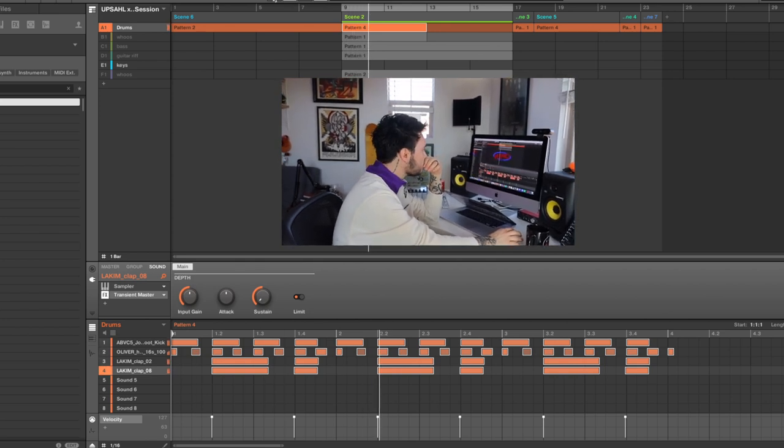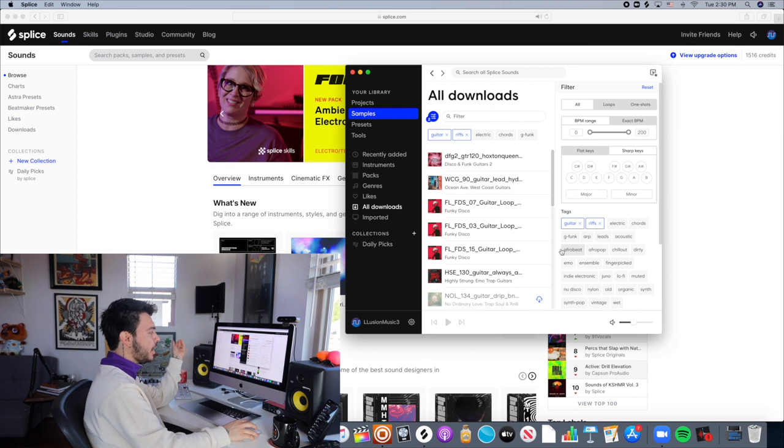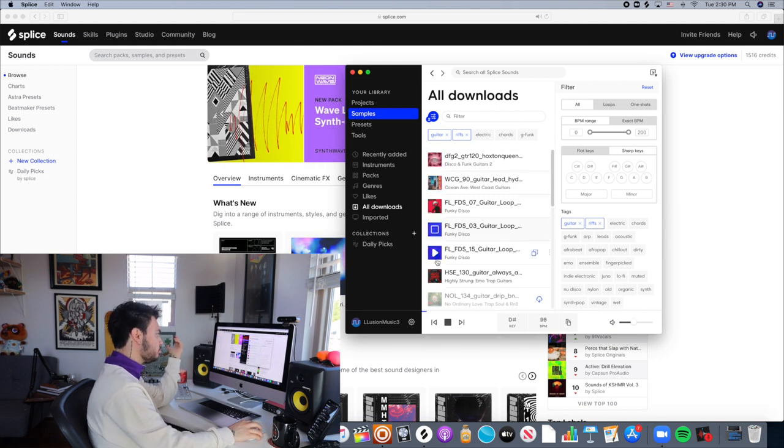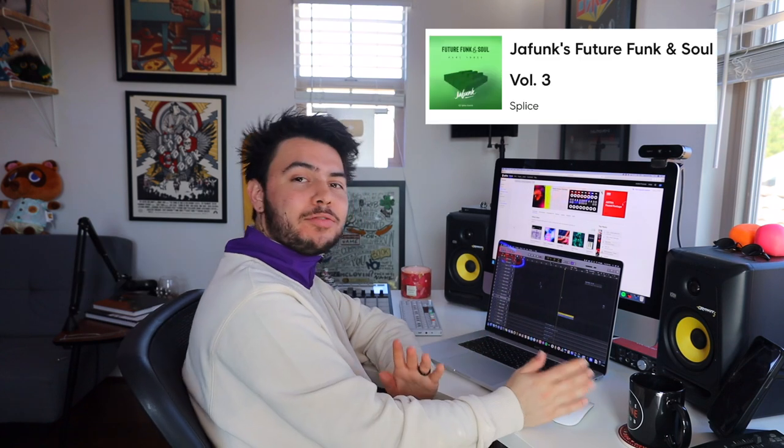That's it for the drums, so I laid down this drum pattern. Anytime I do a funk-style track, guitar riffs and pickup stuff are always necessary. Because Splice makes it so easy to find guitar riffs, I kind of just let the bass and drums loop while I went through a ton of different guitar riffs to see if any of them stuck. It actually took me a really long time to find the perfect guitar sound, but thank god for JaFunk and his Future Funk Volume 3 pack — I was able to find this simple one-bar guitar riff loop, and it paired beautifully.